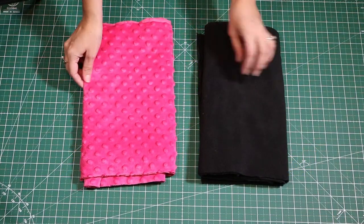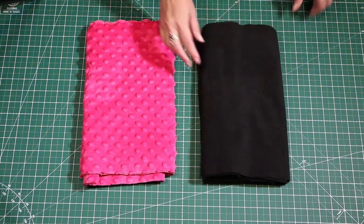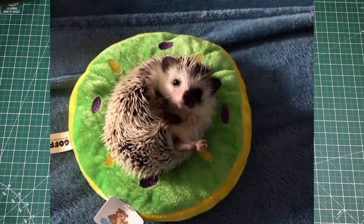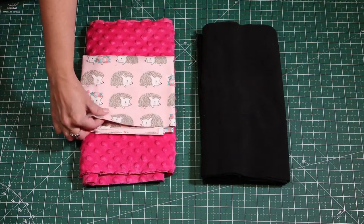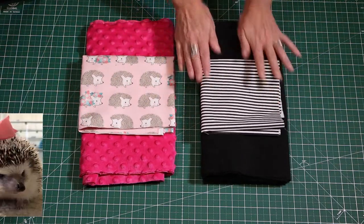I'll be making two snuggle sacks: one out of a pink nubby lining and one out of a black fleece lining. To encourage you to watch this entire video to the end, I will be inserting adorable hedgehog footage throughout. The pink one will be paired with a cute hedgehog print and the black one paired with a black and white stripe.